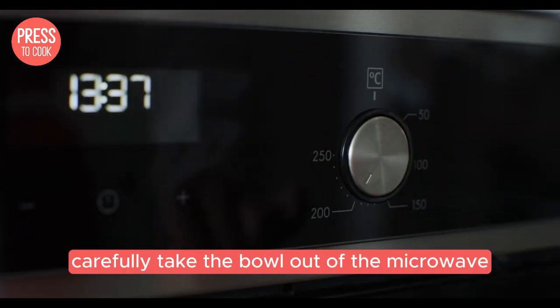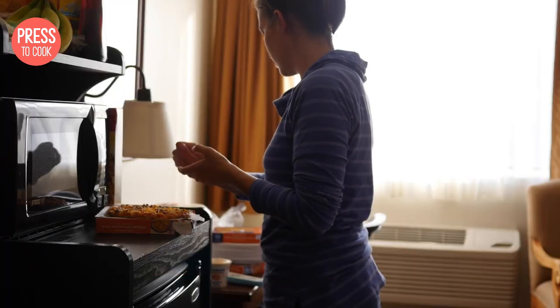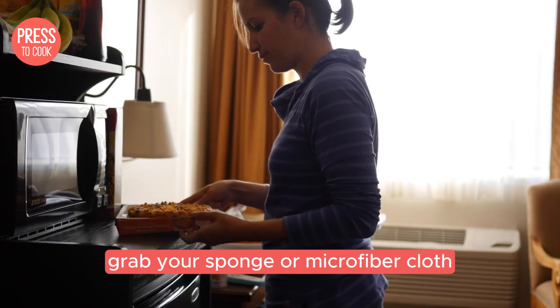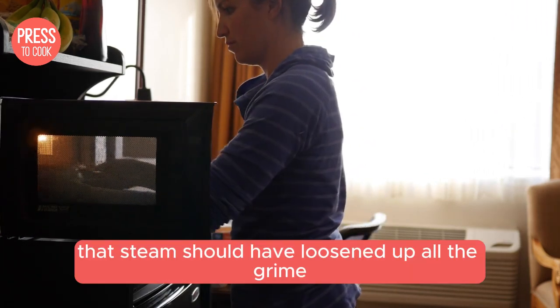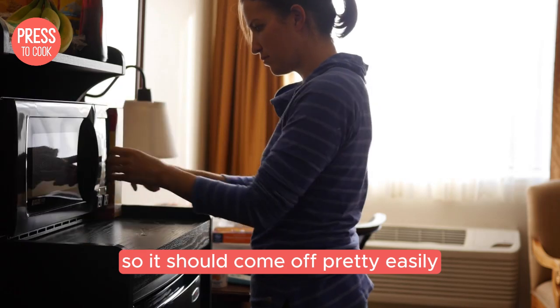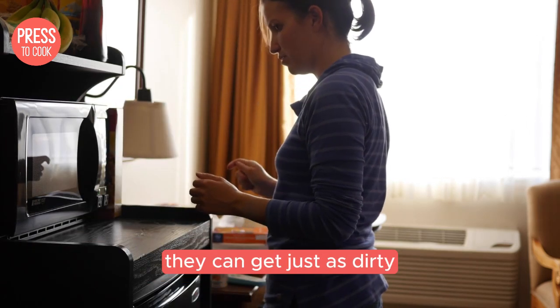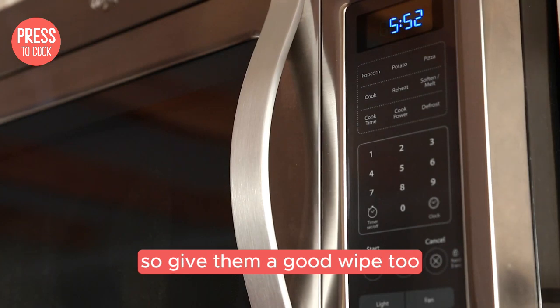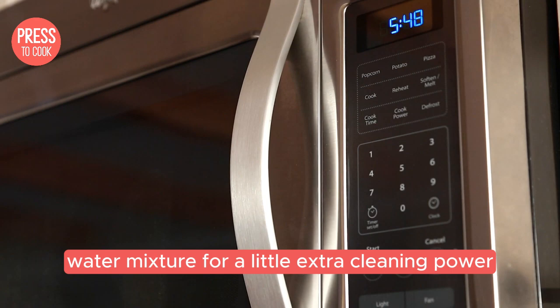Alright, time's up. Carefully take the bowl out of the microwave — it will be hot — and set it aside. Grab your sponge or microfiber cloth and start wiping down the inside of the microwave. That steam should have loosened up all the grime, so it should come off pretty easily. Don't forget the microwave door and the turntable — they can get just as dirty, so give them a good wipe too. If you come across any stubborn spots, dip your sponge in the vinegar water mixture for a little extra cleaning power.